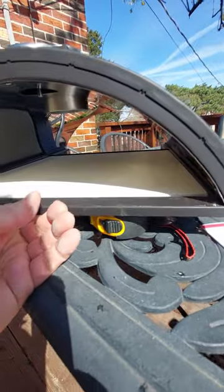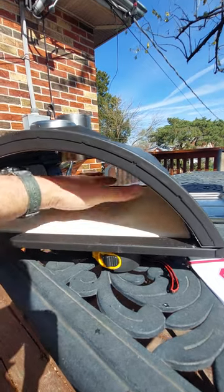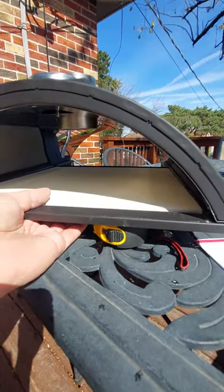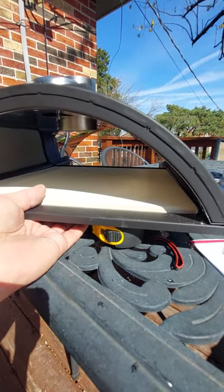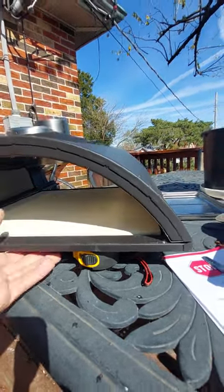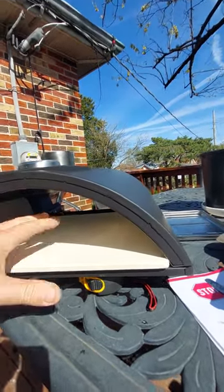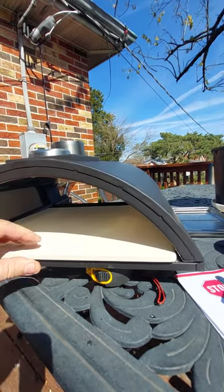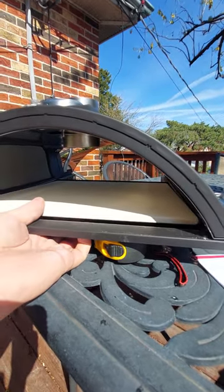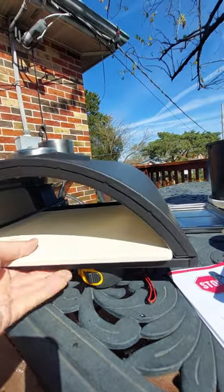But the problem is, when you see all these videos, everyone on this particular pizza oven gets a beautiful top of the pizza cooked just perfectly. But the bottom crust, on a lot of the videos, isn't cooked quite to my perfection. The reason is as soon as you put a pizza on this stone, there's just no insulation — it's just a thin piece of cordite. You put a pizza on this and it just cools instantly. And there's no insulating layer underneath — there's just nothing there.